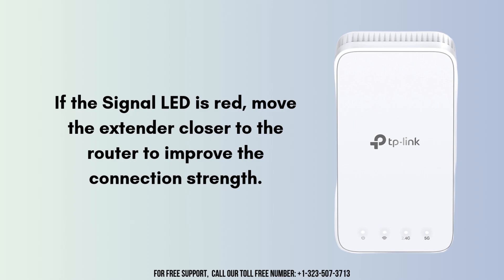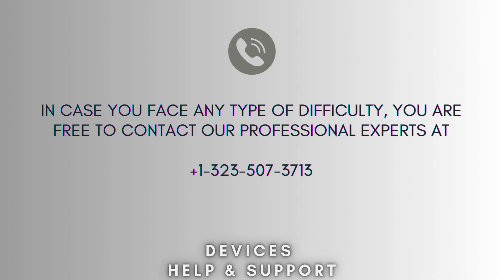Your TP-Link RE330 extender setup is now complete. If you face any difficulty, you're free to contact our professional experts at 1-323-507-3713. Our expert team will always guide you.